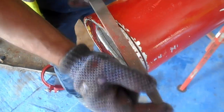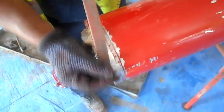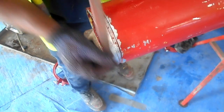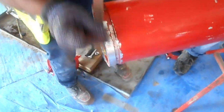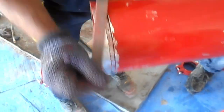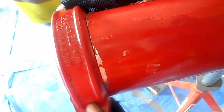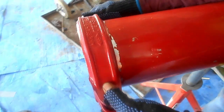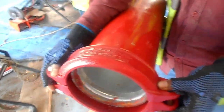After grooving, we need to remove this burr to fix the grooved coupling. You have to properly remove the burr in order to fix the coupling in this groove. Inside the groove also we have removed the burr. We are checking that this groove is done properly with this coupling. By this way people are checking the groove fitting. The groove is done perfectly — it fits properly.